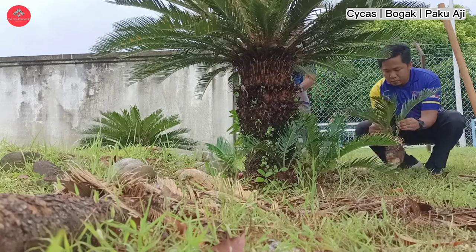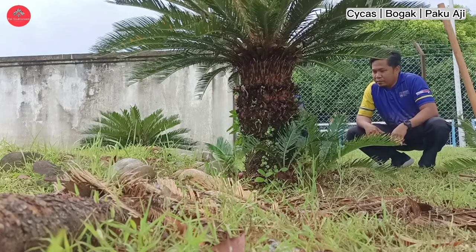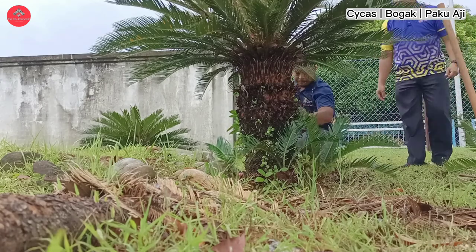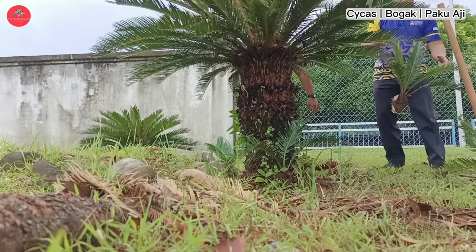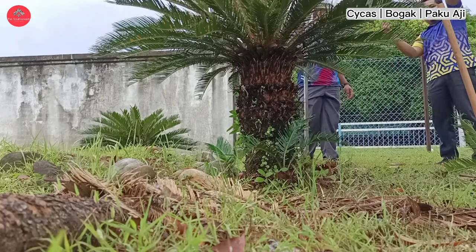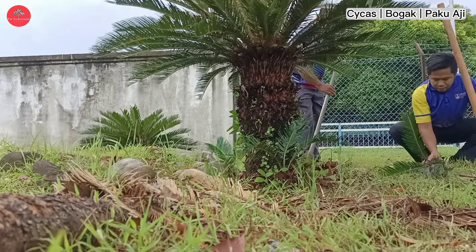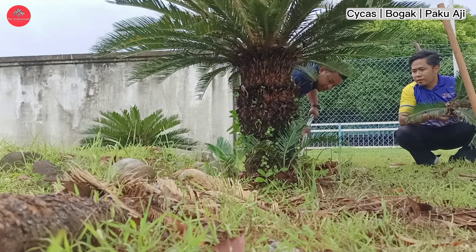Saya ni tak berapa pandai sangat nak ambil pokok Saikas ni sebab baru-baru berjinak dengan pokok Saikas ni. Pokok Saikas ni bila kita tengok, cantik, tersusun, elok. Bila kita jaga dia punya daun, daun dia akan jadi cantik. Memang cun lah pemandangan kat rumah kita tu.